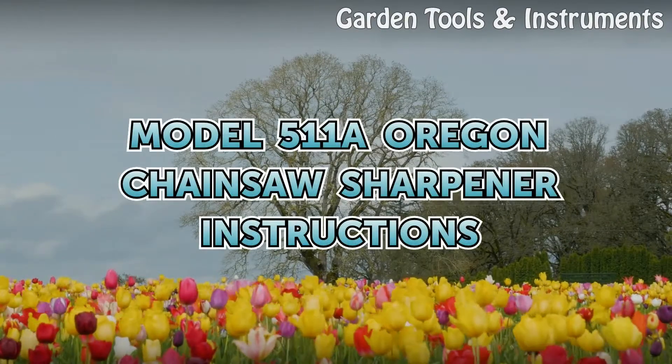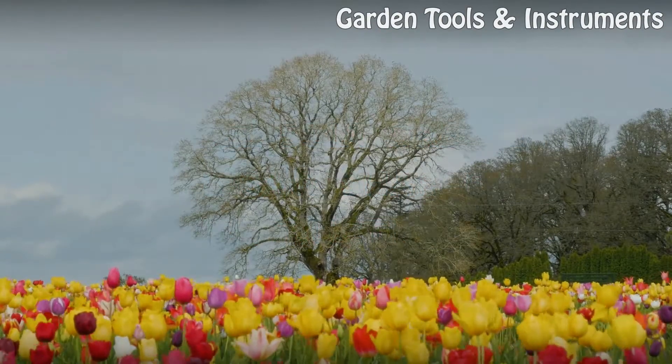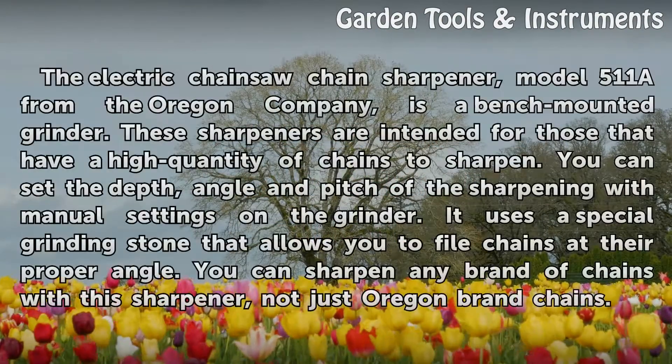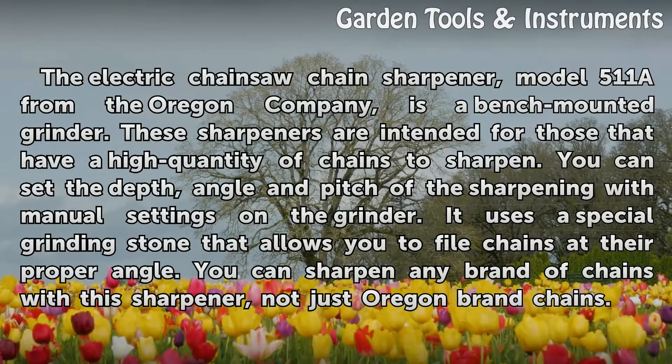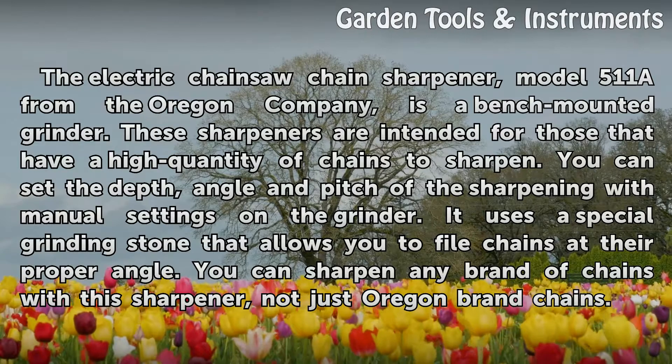Model 511A Oregon Chainsaw Sharpener Instructions. The electric chainsaw chain sharpener, model 511A from the Oregon company, is a bench-mounted grinder.